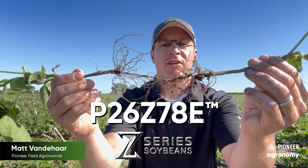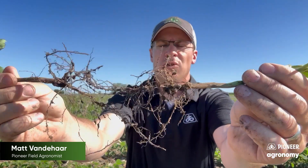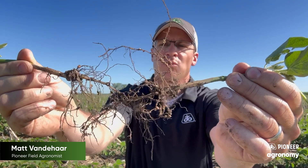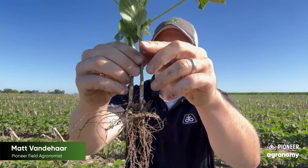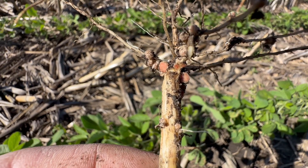Since we're past V4, these are P26Z78Es. You can see we've got some good active nodules. We've set those early, and past V4 we're starting to really produce nitrogen from these nodules. We've actually had these soybeans really green up here in the V5 and V6 stages because we're getting through that carbon penalty and producing enough nitrogen for the soybean. We actually put 25 pounds of sulfate sulfur on around planting for the sulfur needs of the soybean plant, but also to help make sure we have efficient nodulation early in the season. We can still really see some good growth out of these soybeans.